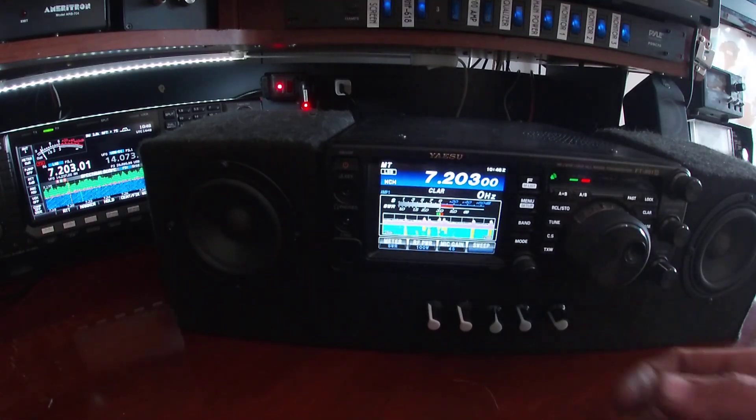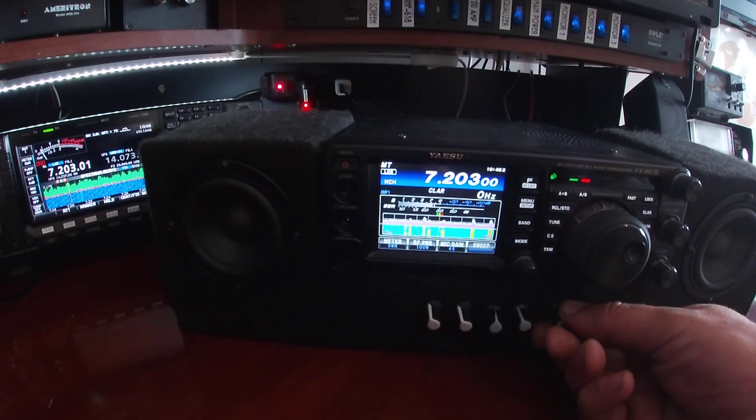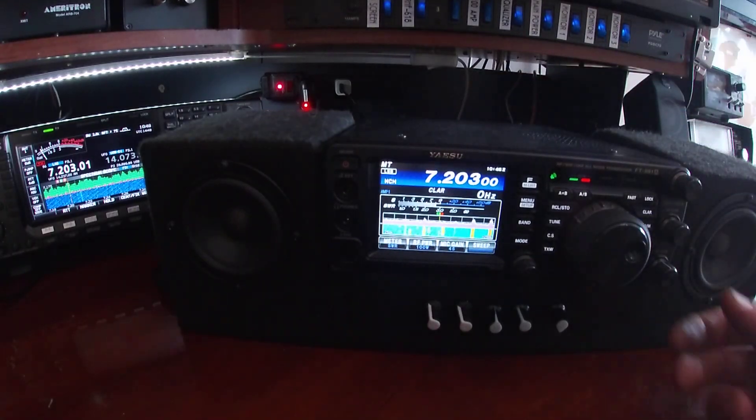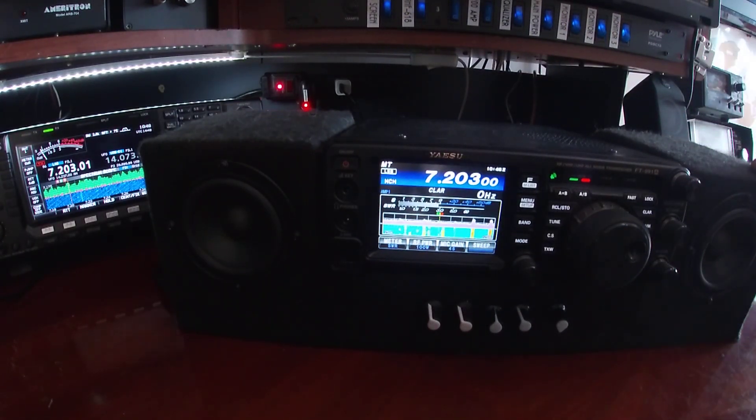Good morning W9JAM — make a transmission, then we'll go over to you Vinnie, the KV-1HY. This is with the amplifier. Now we'll shut it off, and this is the internal speaker. It's a big difference.